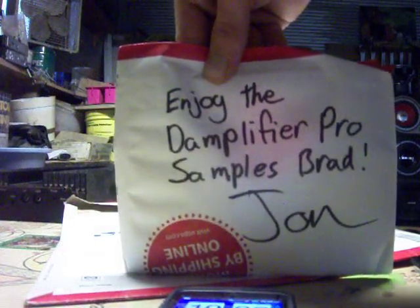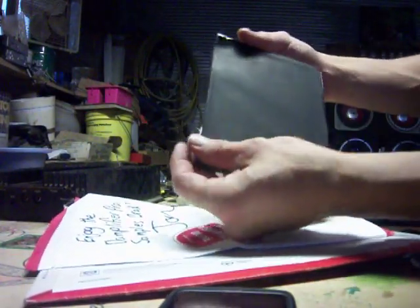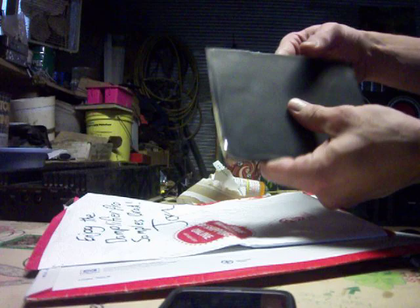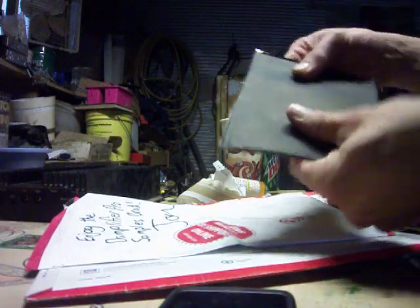Enjoy the Damplifier Pro samples. All right, thanks man, I will enjoy them. I'll definitely try them out and see what the stuff's like. Totally, just from these two samples I got in here, this stuff looks awesome. There's a sample of what some of the stuff is like that they got — the Damplifier Pro. Bet you that stuff sounds awesome.